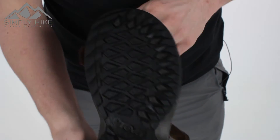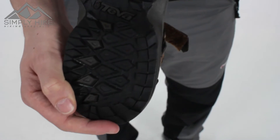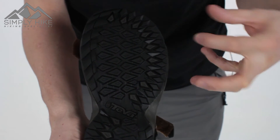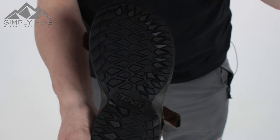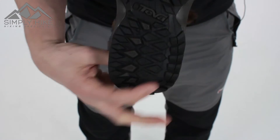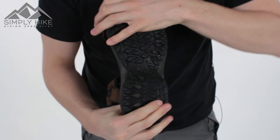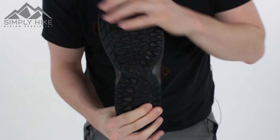Let's take a look at the sole. The sole looks like a very standard thing, but it does exactly what it says on the tin. It's got great depth and great variancy, so no matter what sort of terrain you're walking on, it's going to give you all the grip that you need. And lastly, it's nice and solid but flexible as well, so it really is going to mimic the way that you walk.